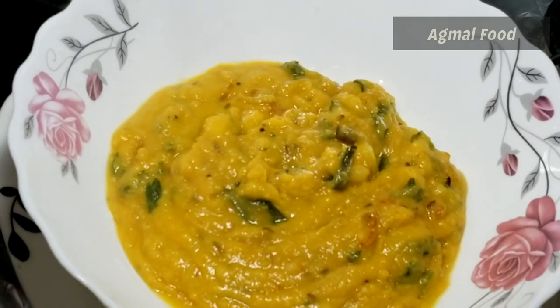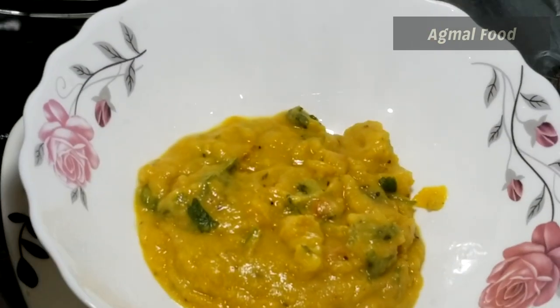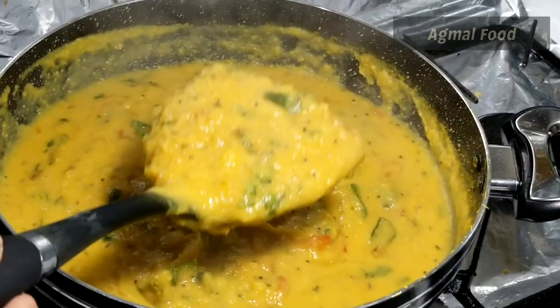This dish is very famous. This dish is very different. This dish is very good.